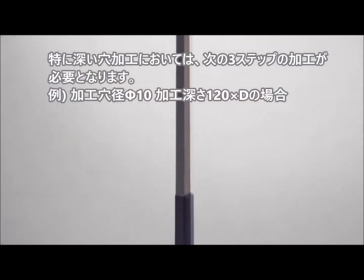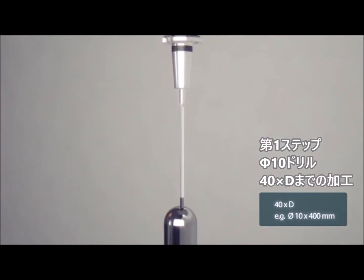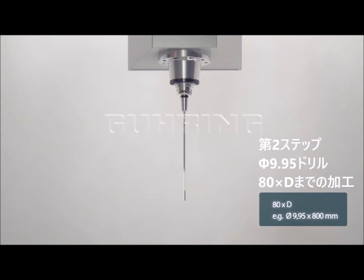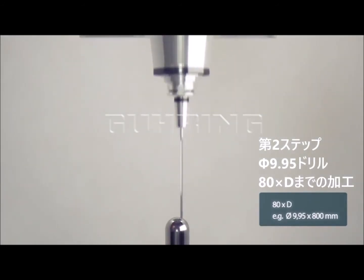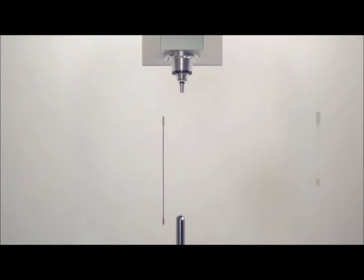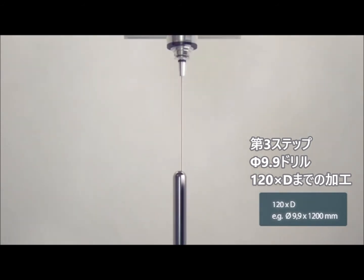The actual drilling is carried out in up to three work steps. During the first step, the maximum drilling depth which can be reached is 40 times the hole diameter. Then a second, slightly smaller drill must be employed. With this, a hole 80 times the depth of the hole diameter can be drilled. A third drill, smaller once again, could extend the hole to a depth of 120 times the diameter.